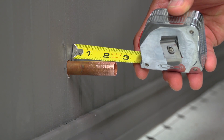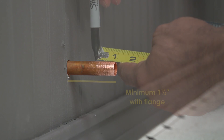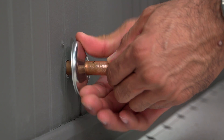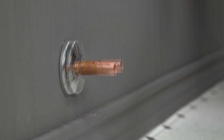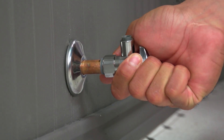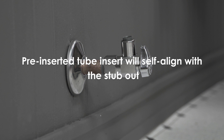Make sure the tube length will accommodate the depth of the valve and flange. The valve requires a minimum of one inch from the end of the tube. With the flange, you'll need about one and a half inches. So mark the tube one inch from the end. Slide the flange over the tube and push against the wall. Now push the valve onto the tube until the valve reaches the mark and you feel resistance. Position the outlet of the valve toward the fixture. The pre-inserted tube insert will self-align with the tubing.